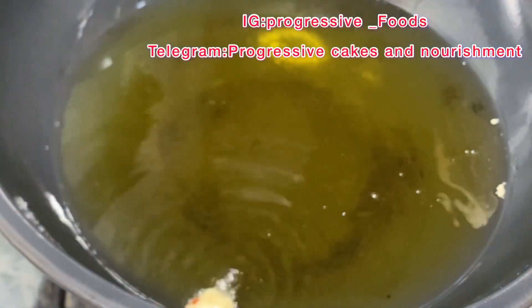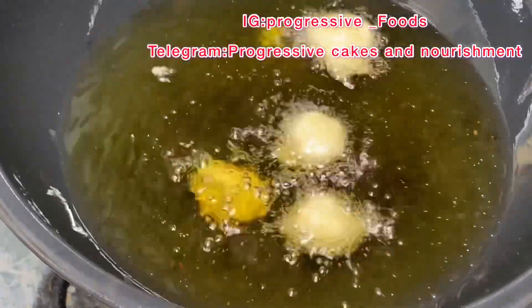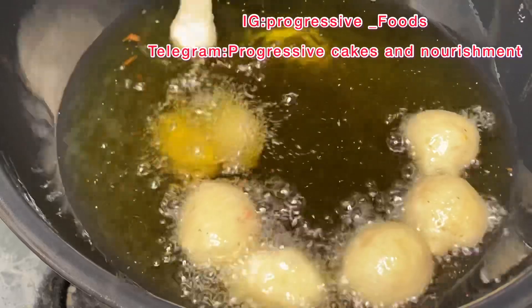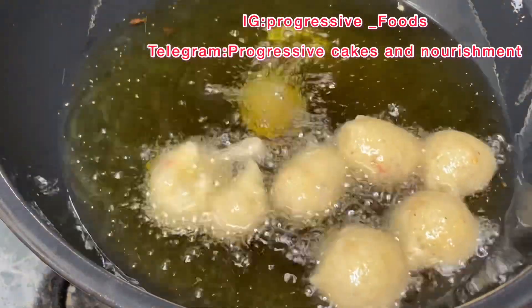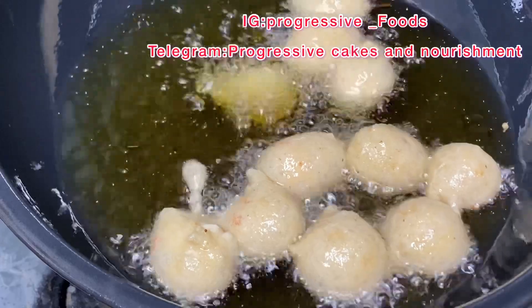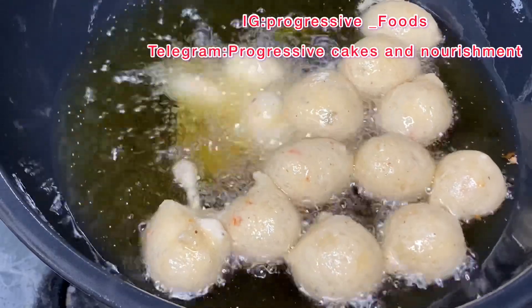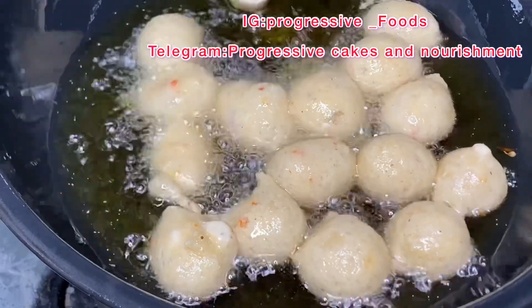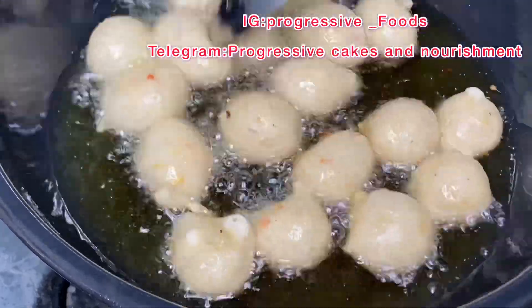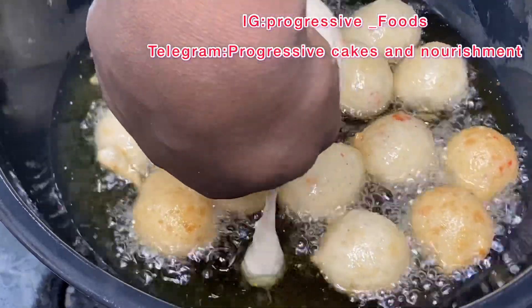Go ahead and start frying — everyone has their own method of frying puff puff; this is the way I fry mine. Make sure your oil is hot but your heat is very low, so that your puff puff won't get ready on the outside while the inside is not yet done. When your heat is very low, everything will correspond — inside and outside will be ready at the same time. If it's too hot, it will just get browner on the outside while the inside is not yet done.